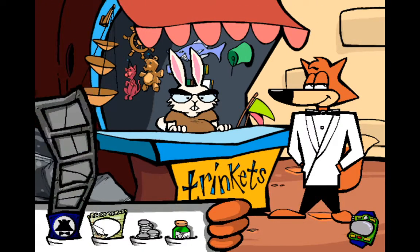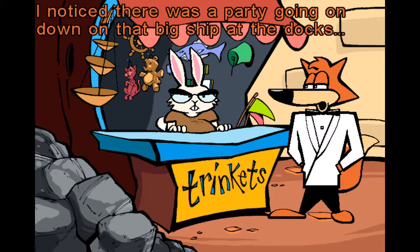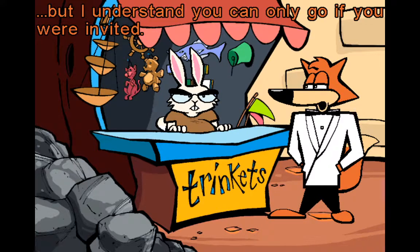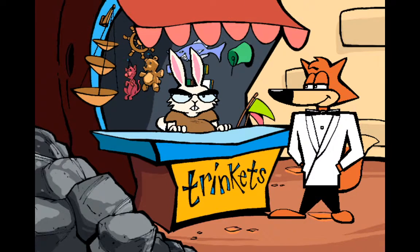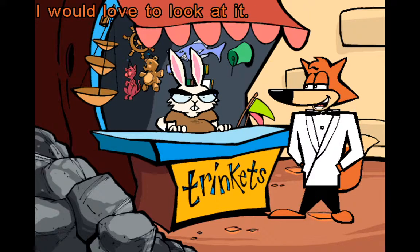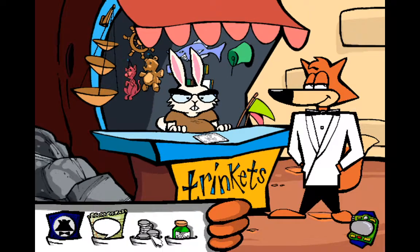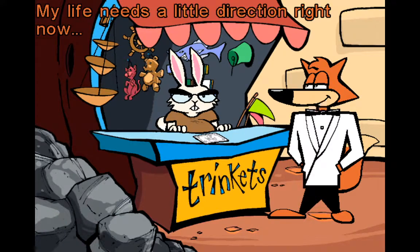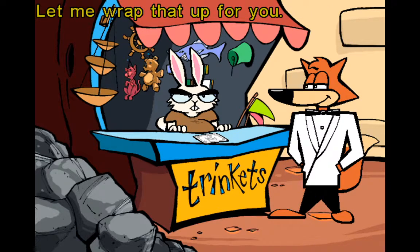I noticed that there was a party going on down on that big ship at the docks, but I understand you can only go if you were invited. That is true — in fact, I am going as soon as I get off work. Oh, so you got an invitation? I certainly did — it is a really fancy schmancy one, too. Would you like to look at it? Why, yes, I would love to look at it. My life needs a little direction right now — I think I'll buy that steering wheel. Let me wrap that up for you.